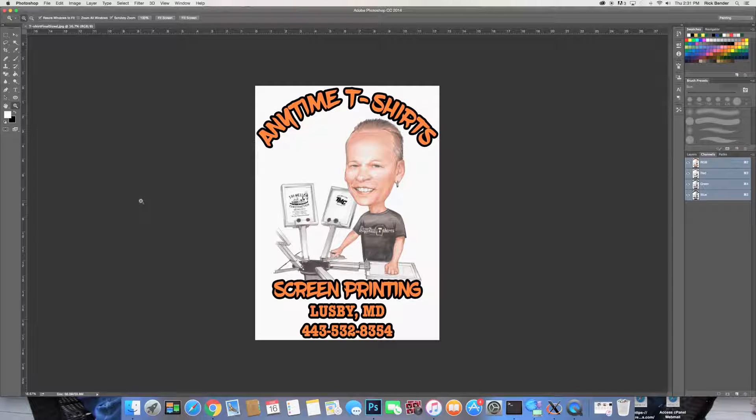Hey everybody, this is Rick from Anytime T-shirts in Lesby, Maryland. I just want to do a little video today about doing four color process printing without the use of RIP software. First and foremost, I'm just going to come right out and say: you do not need RIP software. They want all this money for their RIP software, telling you it's going to give you perfect half tones because your printer can't handle it without the RIP — I'm going to show you today how wrong they actually are.